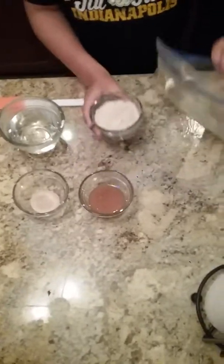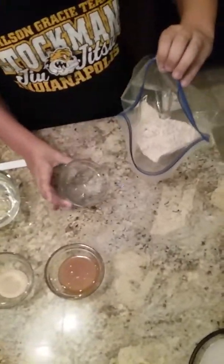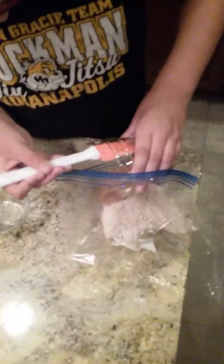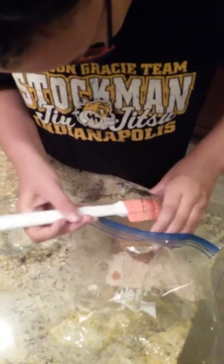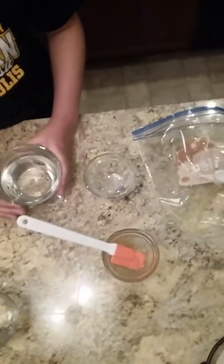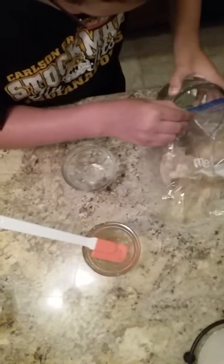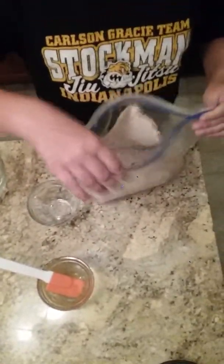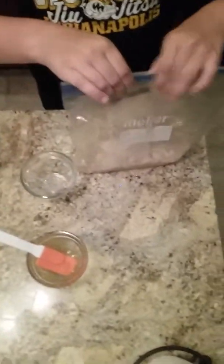You get your flour and dump it in the bag, then you get your honey and dump that in with it. Then you get your yeast and dump that in. Now you get your water and dump that in with it. Then you mix it, and once you're done mixing, you let it sit for ten minutes.